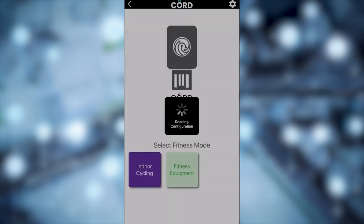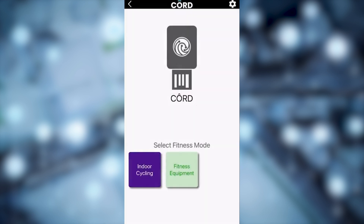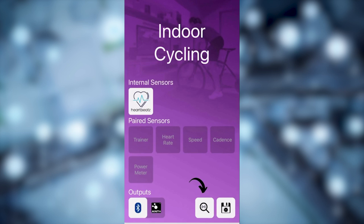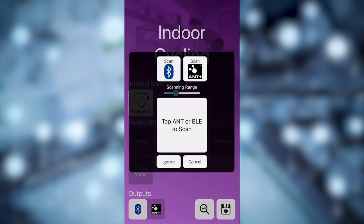Be sure to wake up your sensors on your bike as well. Now let's start connecting — select Indoor Cycling, then select the Scan button. Be sure to slide the range all the way up to ensure your devices can connect.